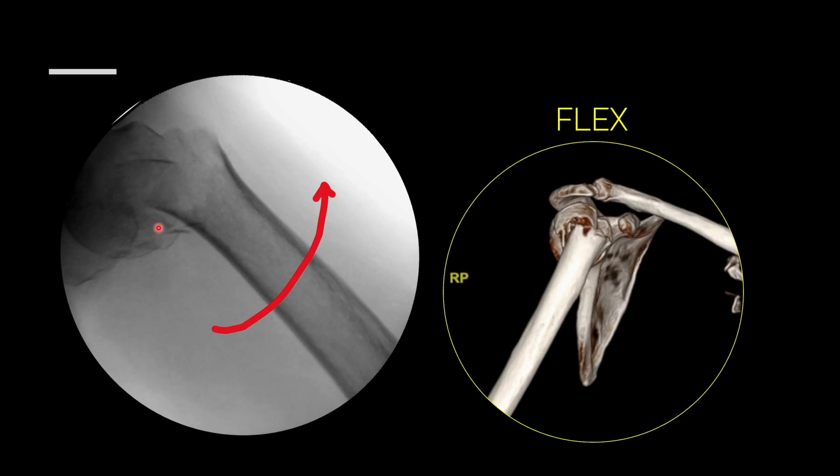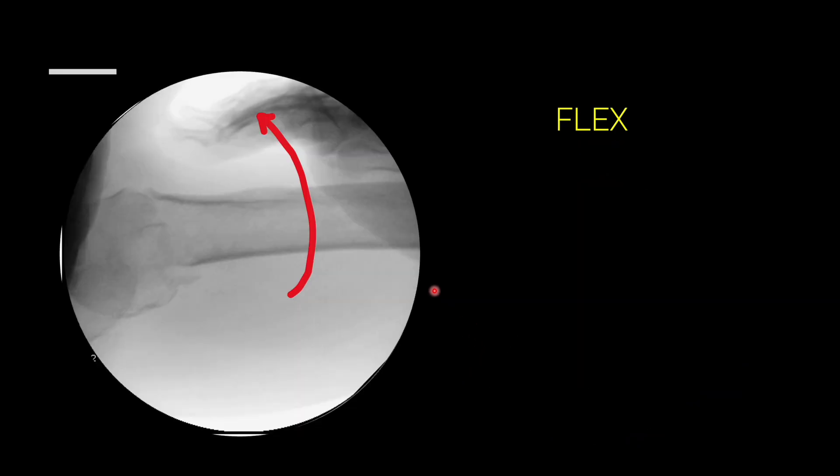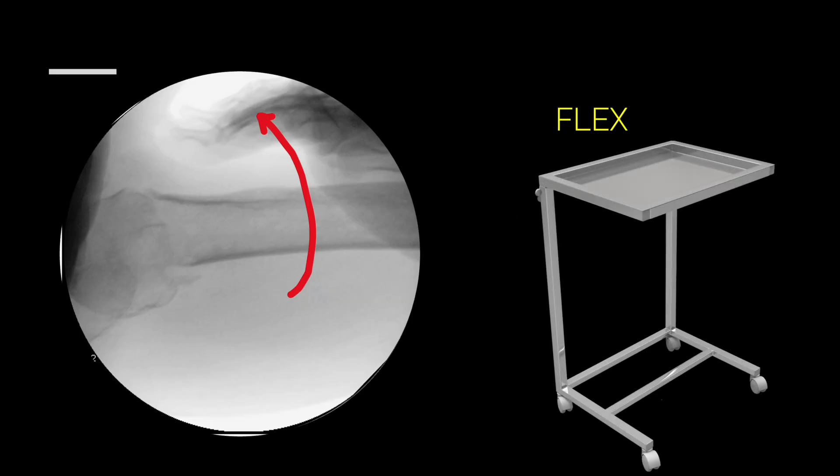Often there is posterior comminution. The deformity is such that we need to flex the arm. The moment you flex the arm, there should be approximate alignment between the shaft part and the head part. The reduction maneuvers are clear: abduct, give gentle traction, and flex. Sometimes it is very difficult to keep the arm flexed for a prolonged period and your assistant may get tired. In that scenario, you can lower the patient table and put the elbow on a Mayo stand — drape it completely, put the elbow over the Mayo stand, then lower the operating table. By that maneuver you will be able to flex the arm and that will help in reduction.